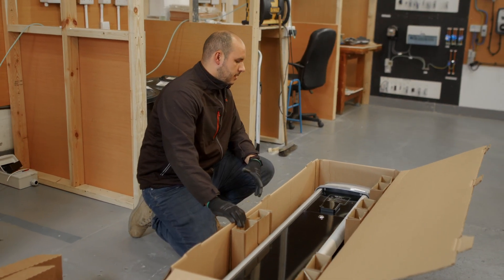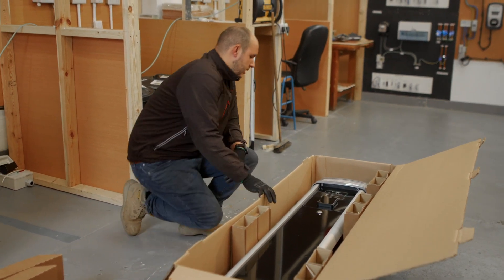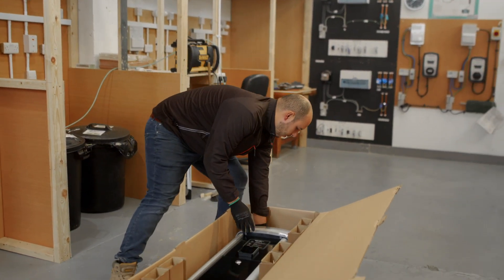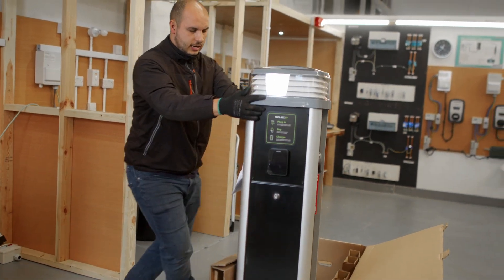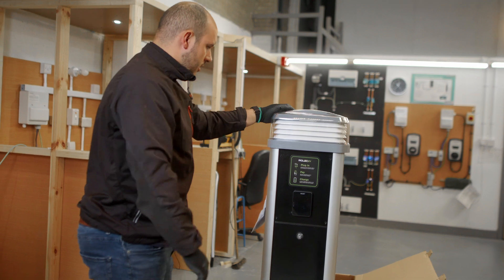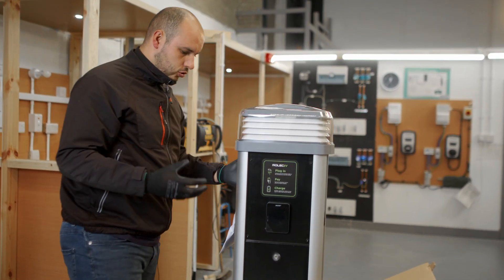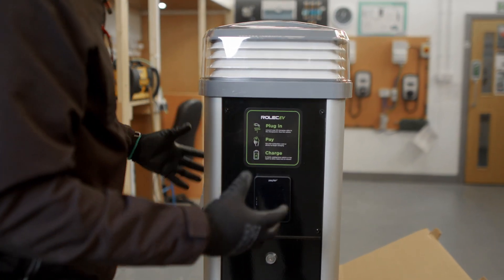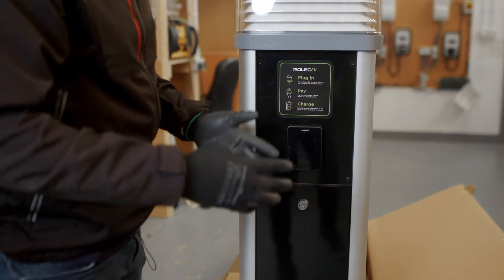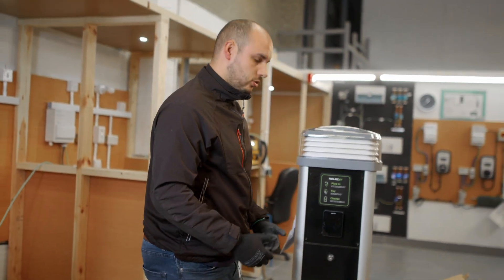Obviously size-wise, this is the kind of thing you'd expect from a pedestal charger. As we get it out of the box, you can see it's got a nice sleek design. Nice and stylish. Already I feel this getting out of the box quality-wise is good — nice and heavy, it feels robust.